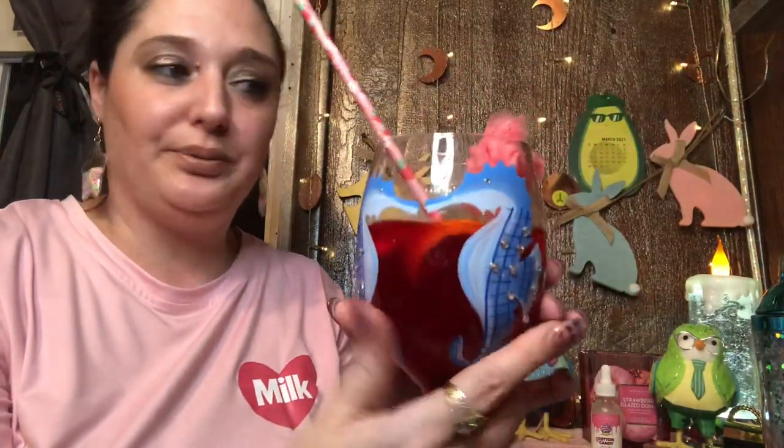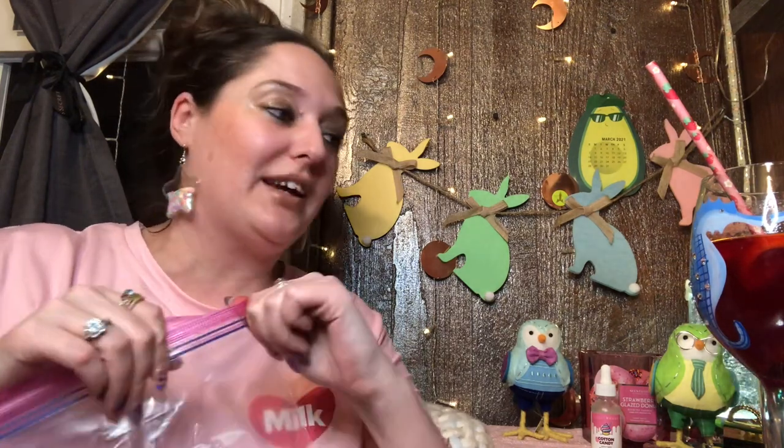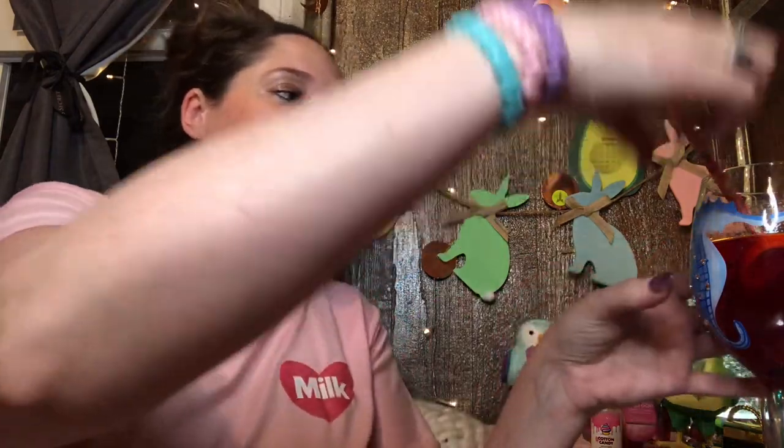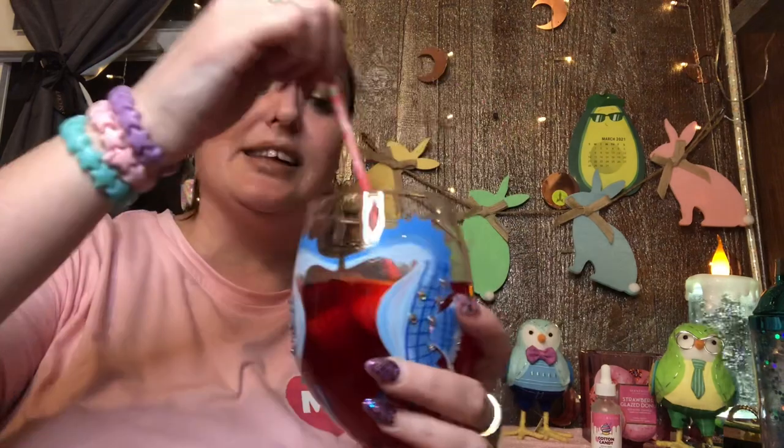Look how pretty that looks — so summery! That is amazing, super duper good. You still get the tartness of the lemonade but the cotton candy sweetness balances it out. You could even put a little extra cotton candy on the side for your guest. Keep in mind that ice in your shaker is ideal, but don't add ice directly with the cotton candy in the glass because as both melt together, you lose some of the effect. Do your ice in the shaker instead.